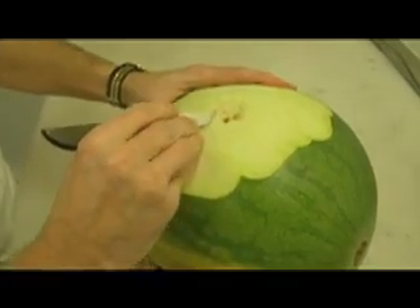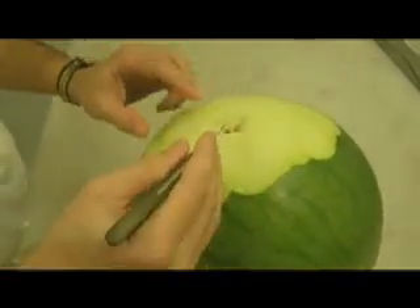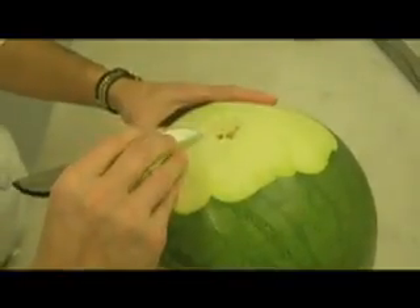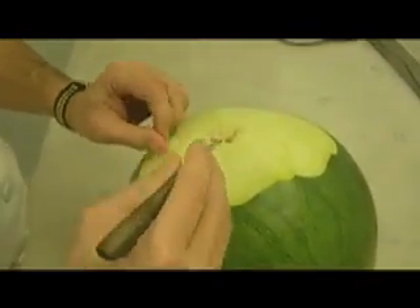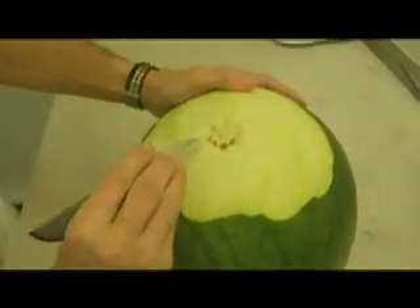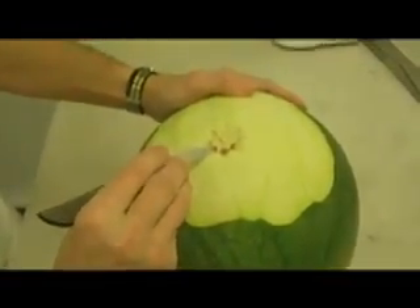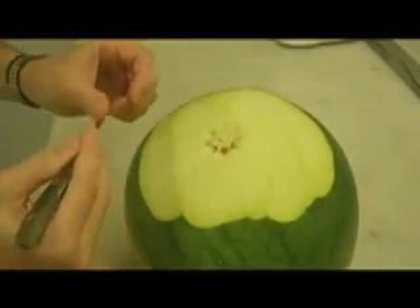Alright, so what you need to be careful is, of course, you need to make sure, or to try, each petal is the same size. For example, this one is a little bit longer than this one. So what I'm going to do is to cut again a little bit. So everything must be perfect.